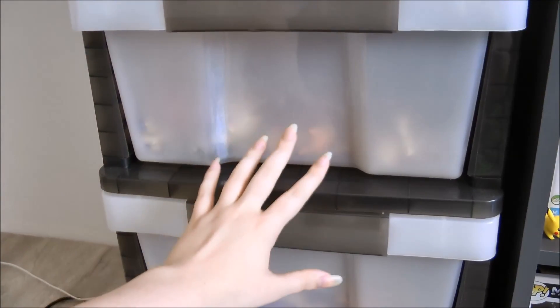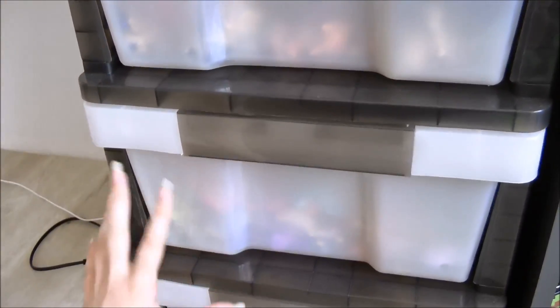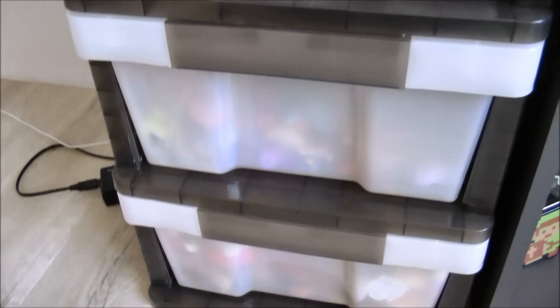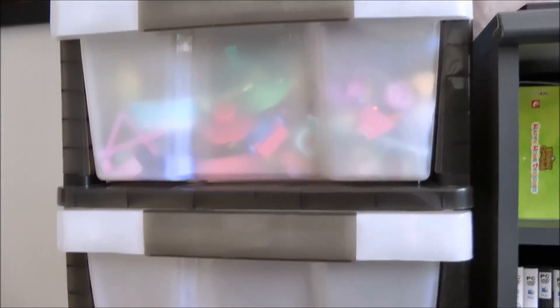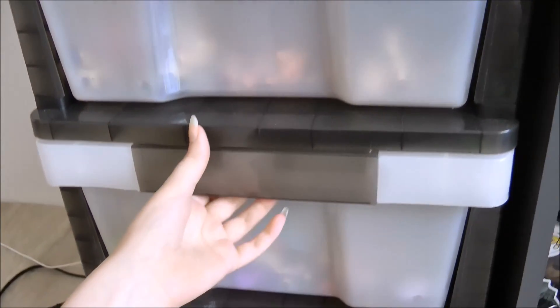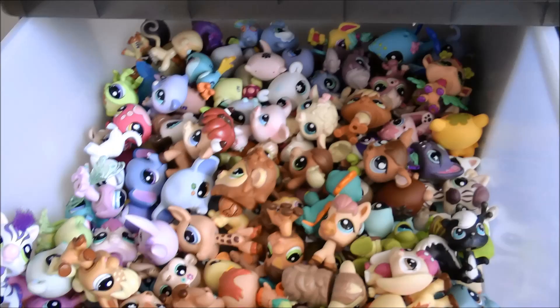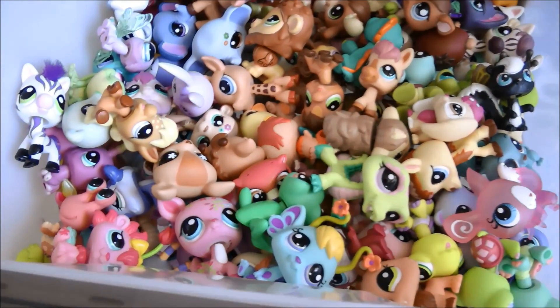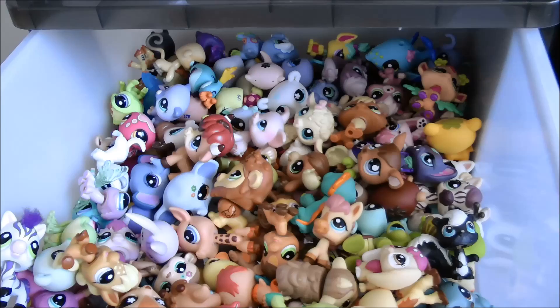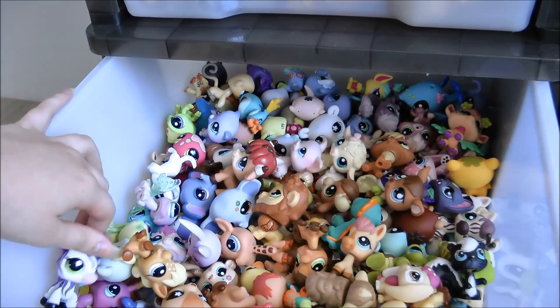The first 2 areas are these 2 drawers in a 4-drawer little unit. I got this for around $25, which is a little pricey so it's not the best cheap option, but if you can afford it I'd definitely recommend it because the drawers are really huge. So in this first drawer, this is where I keep all my non-dog and cat LPS. As you can see, you can fit tons of LPS in here and there's still a lot of room left to store more.